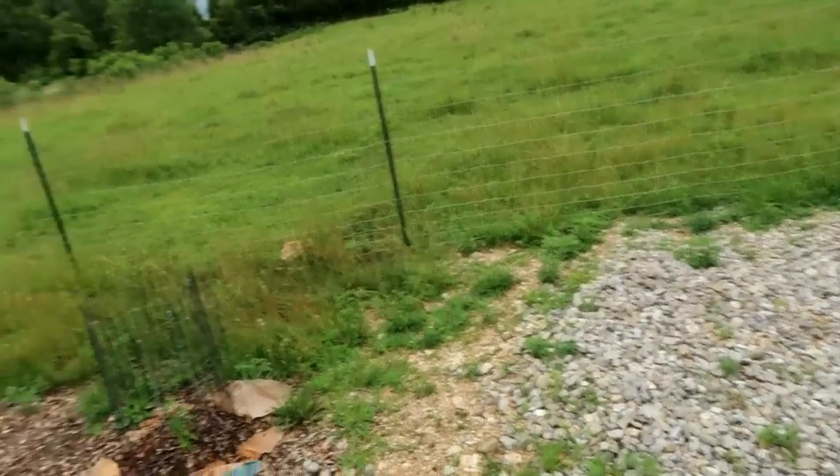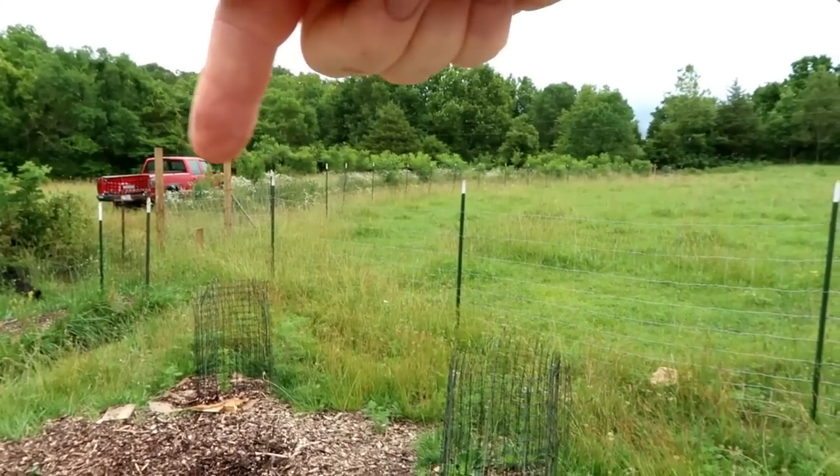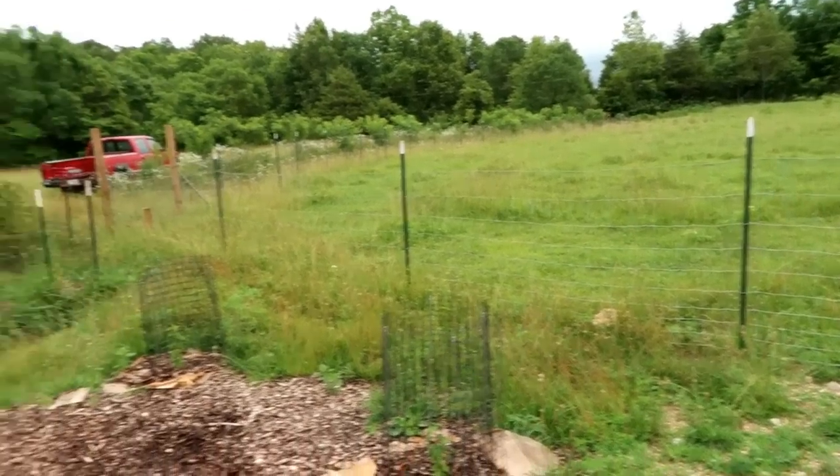We're doing a series of vlogs looking at where we're at and where we're going after three years of off-grid permaculture homesteading for the 'Sharing Our Journey' series. We're on the water one right now. In preparing for major rain, we did a video that talks about all of our catchment in the field — the mini swales, the big swale, and into the pond.